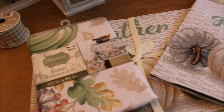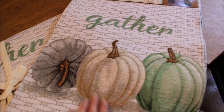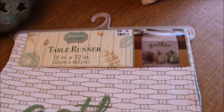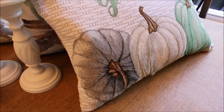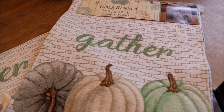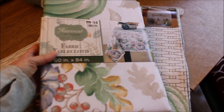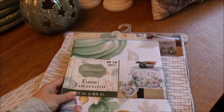I picked up some table linens while I was at Big Lots. There were a couple different styles to choose from and I ended up getting a little bit of both. These placemats and table runner have the same design as that little pillow I showed you earlier. They didn't have any cloth napkins to match, so I picked up a small tablecloth that I'm just going to use to make my own napkins with.